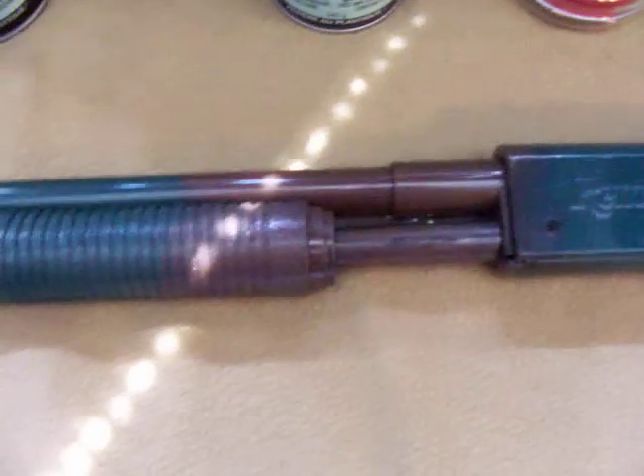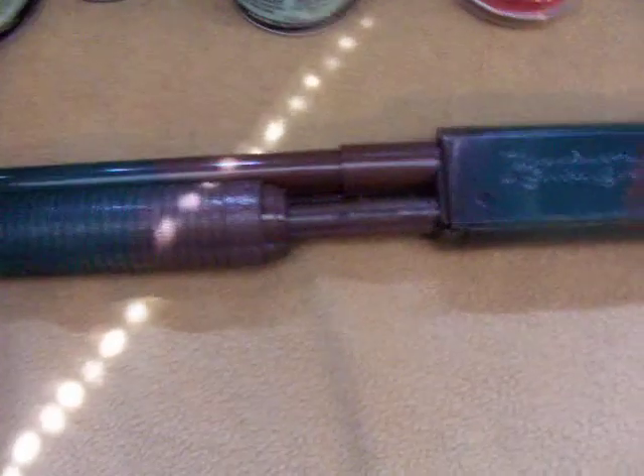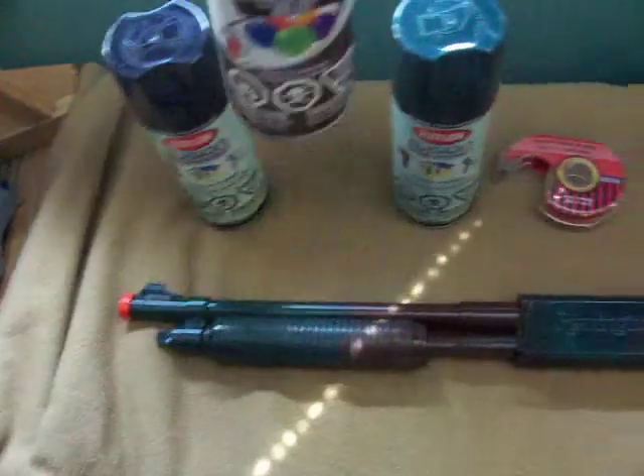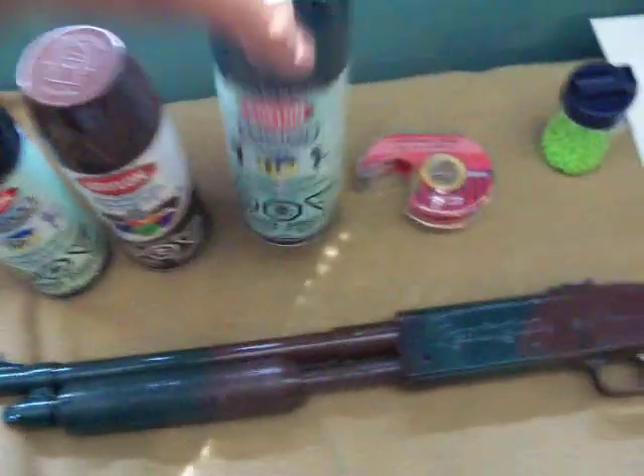In my last video I didn't mention that I bought this gun for about fifty bucks at Bass Pro Shops in Vaughan, Ontario. I got it shipped down to where I live in Canada. Krylon is a really good company — it's what I use all the time. This can right here is nine dollars, and the other two — black and green — both cost me six dollars each.